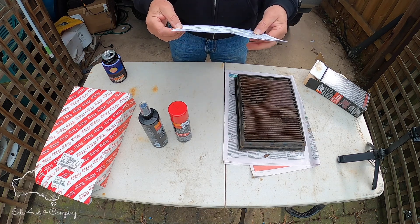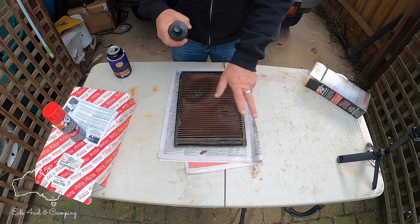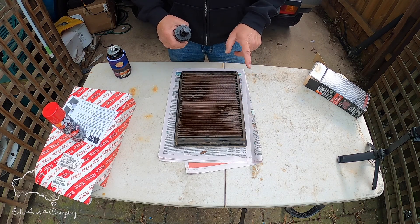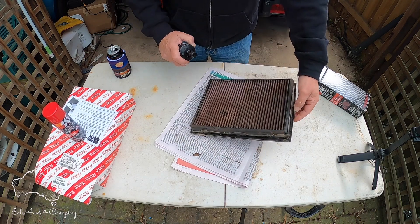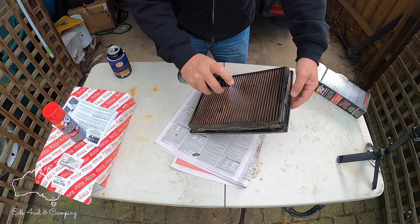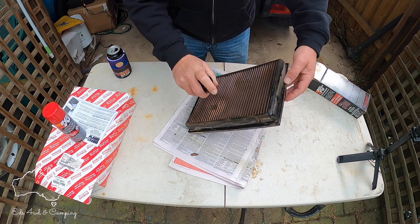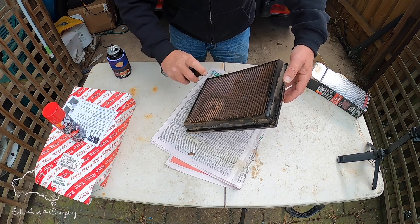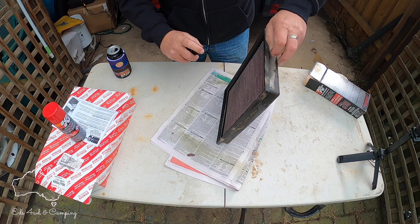Seems pretty simple. I'll have a quick read and we'll come back. The instructions say to use your cleaner and spray it on both sides of the filter, then allow 10 minutes for it to soak in. So we'll give it a bit of a squirt on both sides. Look at that — environmentally friendly, no aerosols, which is always a good start. I've never done this before so if I'm doing it wrong, let me know.